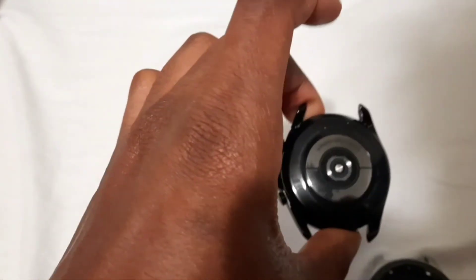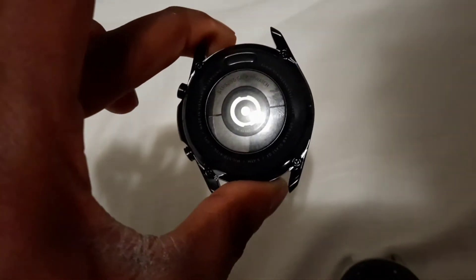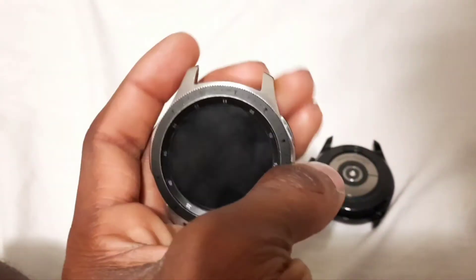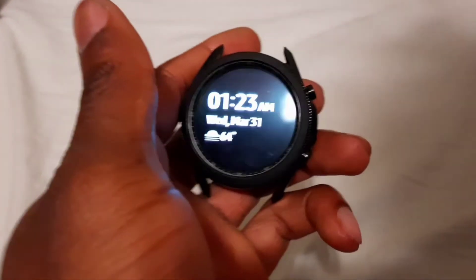Here's a close-up of the back of the new watch — 'Samsung Galaxy Watch' — it looks nice. And the old charging pad is just meh. You can see the scratches, it's dirty, it's smudged.